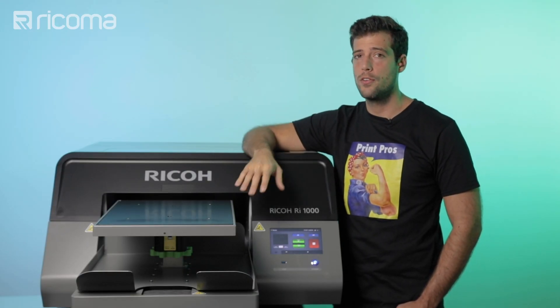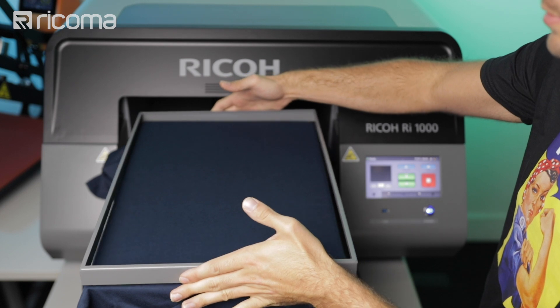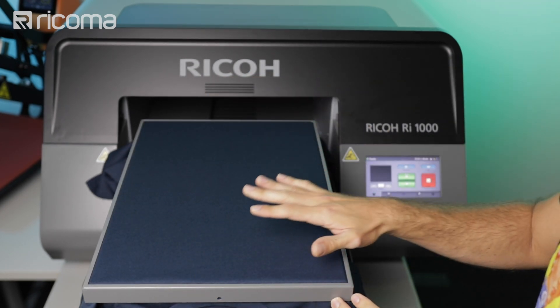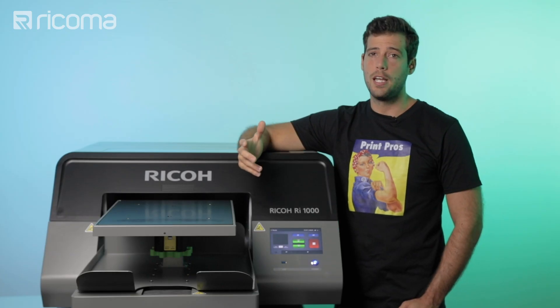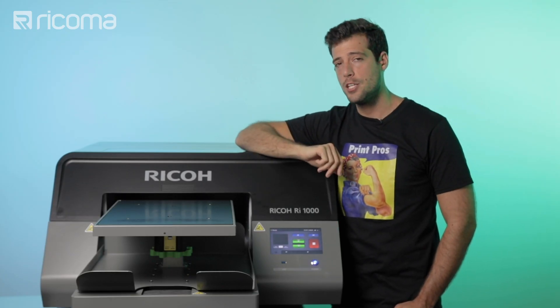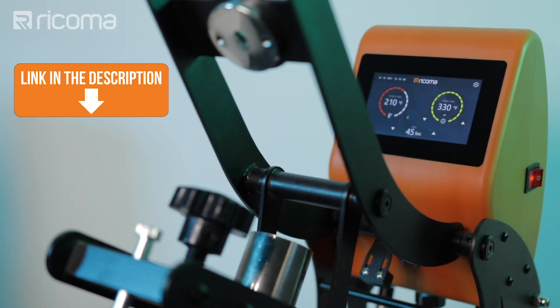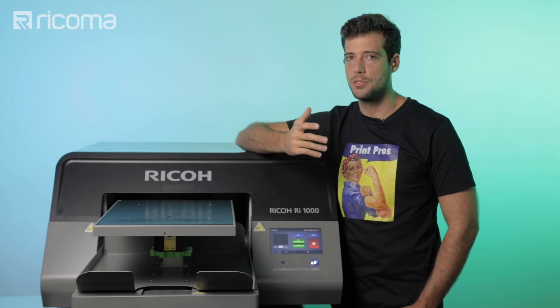Then we're going to be needing our shirts. We bought our shirts from a wholesaler that already pre-treats the shirts for us. If you don't know what pre-treat is, don't worry — I'm going to be covering it later on in this video. We're also going to need a heat press; for that we're going to be using the HP 16 by 20. And finally we're going to need one sheet of craft paper and some scissors.